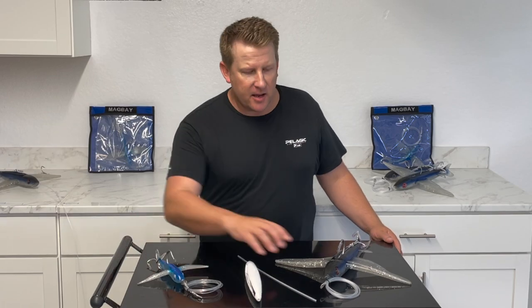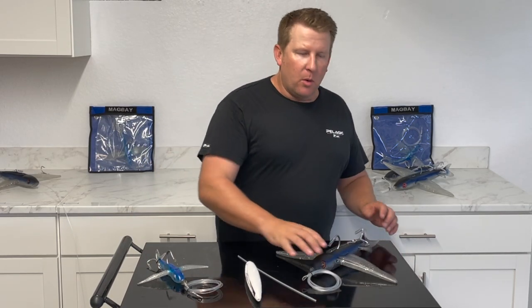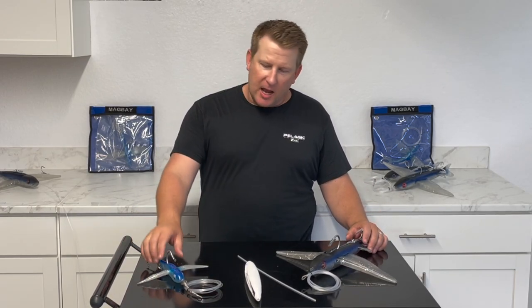What's up guys, I'm Jeff and today we're talking about the Frequent Flyer from Mag Bay Lures. There's been a lot of questions about this lure — what is it, how do you fish it, and how is it different from a regular Yummy Flyer?